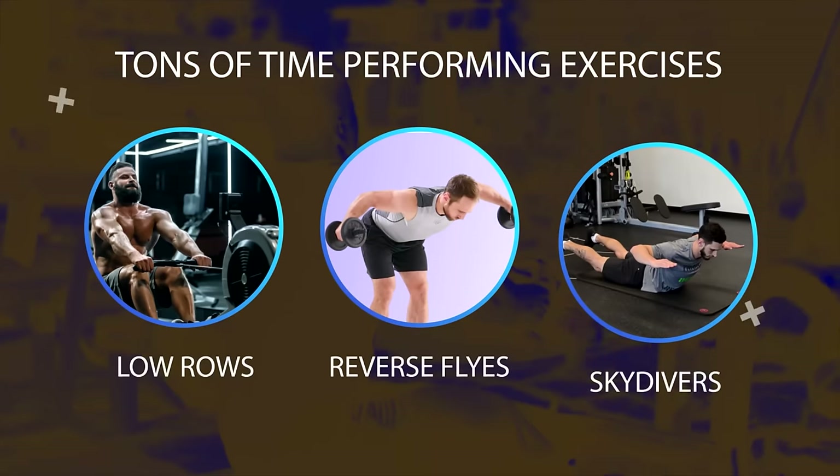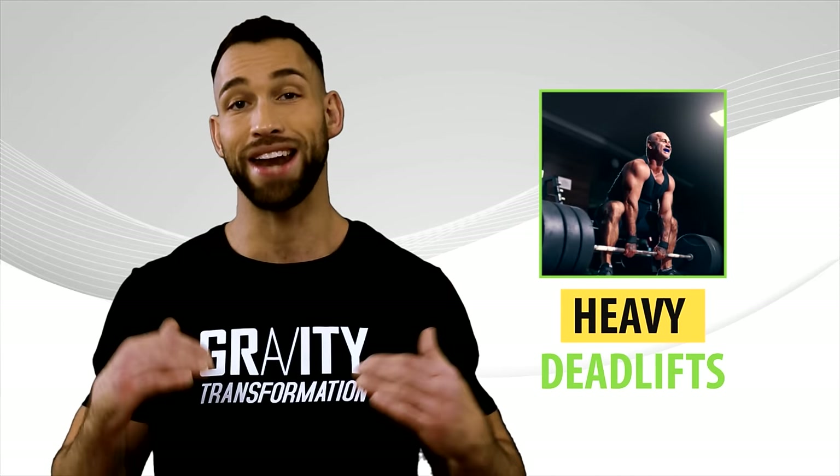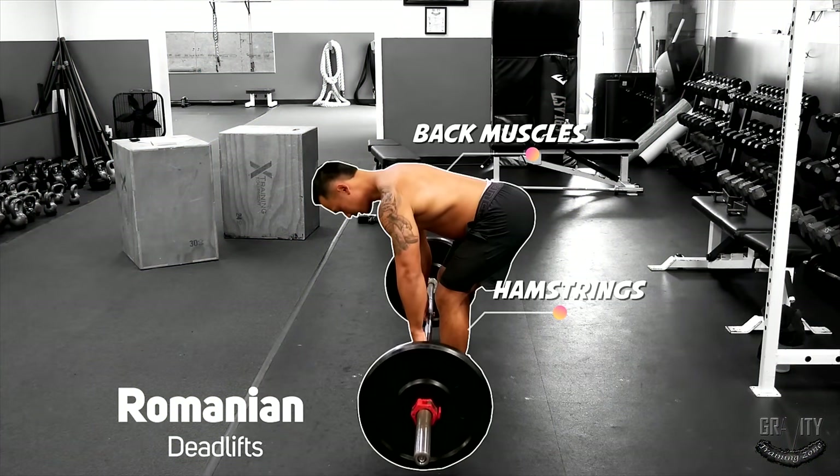A lot of people spend tons of time performing exercises like low rows, reverse flies, and skydivers. Even though these are all great exercises, nothing will add thickness to your back better than heavy deadlifts. Specifically, I'm talking about Romanian deadlifts, where you'll use your hamstrings and back muscles more than a regular deadlift.